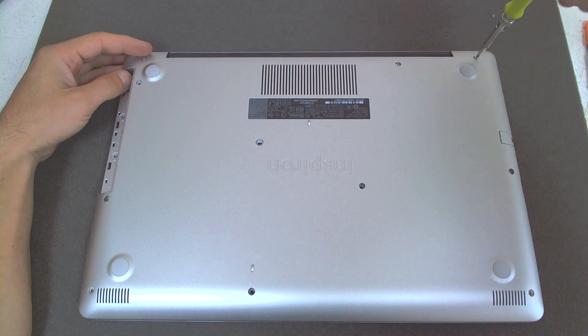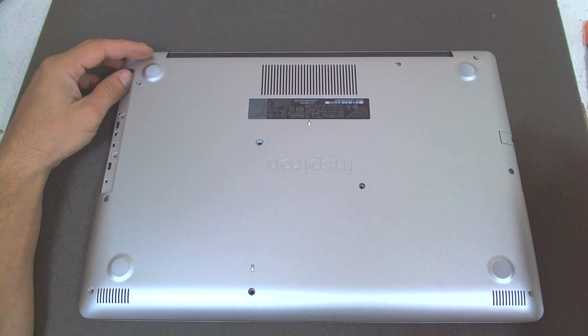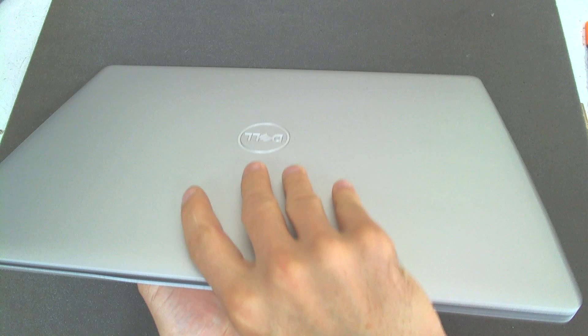The screws here on the side of the hinges have some sort of plastic stoppers so you can't remove them. So basically that's the whole thing.